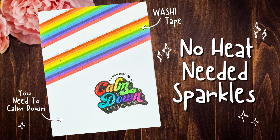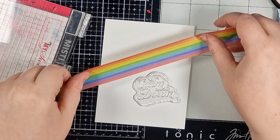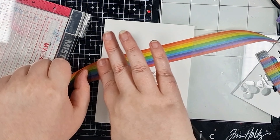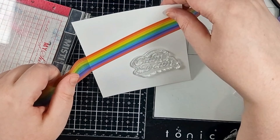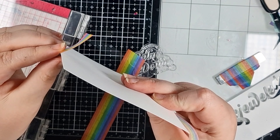This is a fun technique for absolutely anyone but it's a great one to try with any of those mini crafters that you might know. I'm going to be stamping a sentiment but I want to make sure that it's in the right place so I've decided to get my washi tape on there first. I have this gorgeous rainbow washi which is just perfect for the sentiment that I'm using, so I'm adding two diagonal stripes in the upper left hand corner.